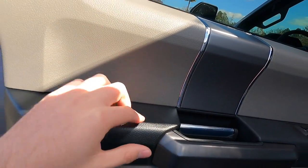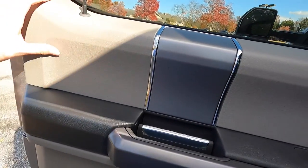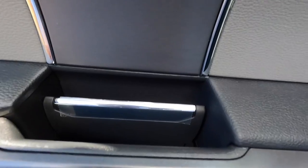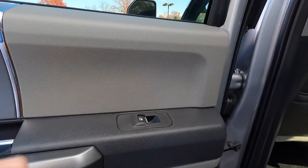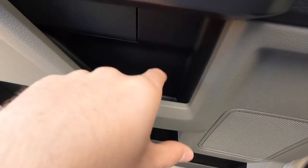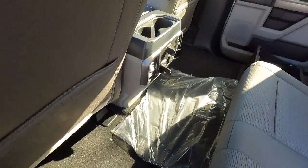The rear door panel has the same vinyl-type material on the armrest, with gray trim and aluminum trim accents around the door handle area, plus a window switch. There's no automatic up or automatic down for the rear windows. There's a small cup holder in the rear door for a water bottle, some additional storage space at the bottom of the door panel, and a chrome step that really helps getting in since this is a tall vehicle.